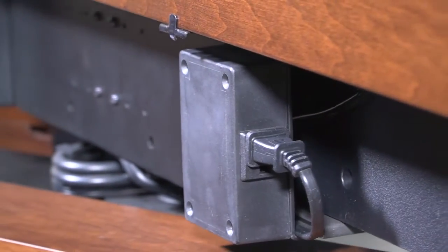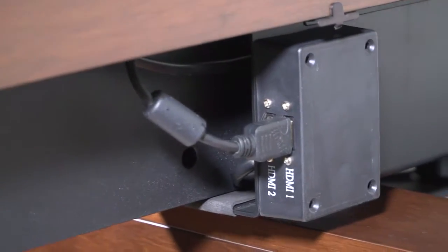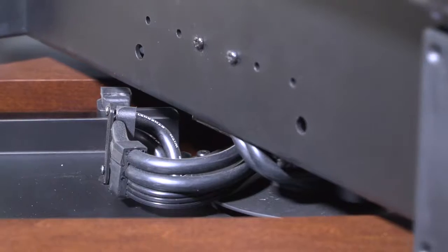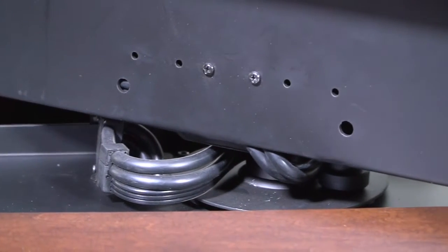On board the lift is a built-in electrical outlet that affords power to your television. In addition, we have two built-in HDMI outlets with pre-wired cords running to each electronic storage area. This allows our pre-wired cabling to swivel so no external cables are needed.